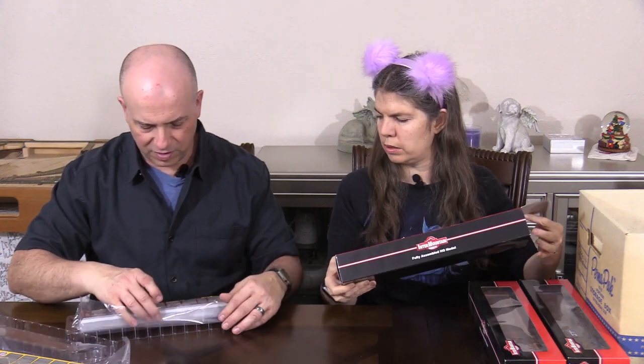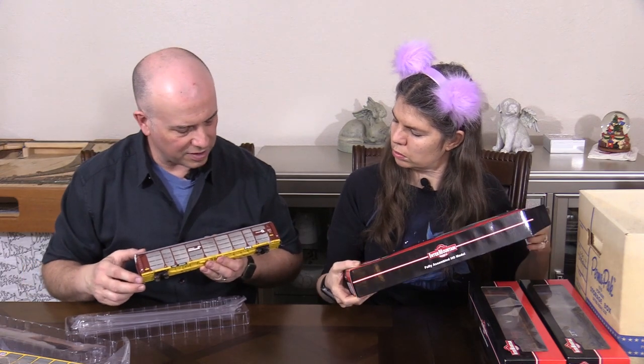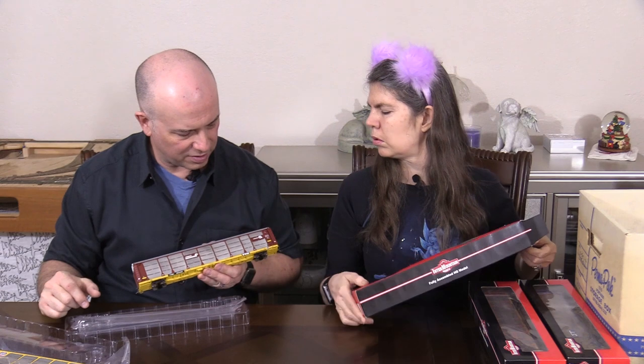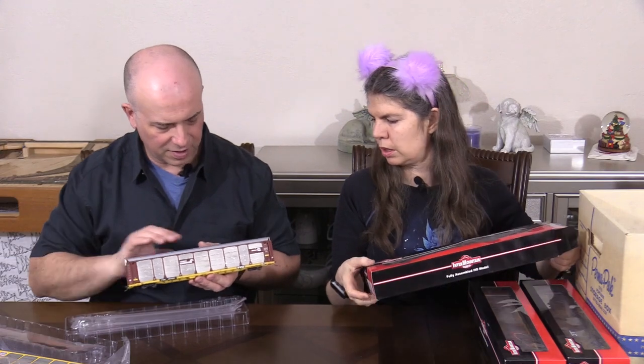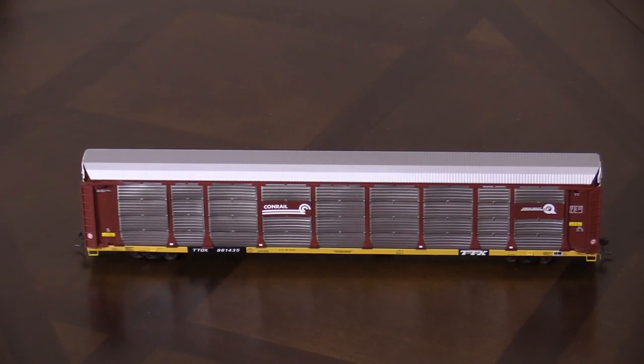That is really pretty — Conrail. Conrail quality scheme again with a trailer train flat car part. It's like very bullet, like aerodynamic. I like it. These are really tall cars.